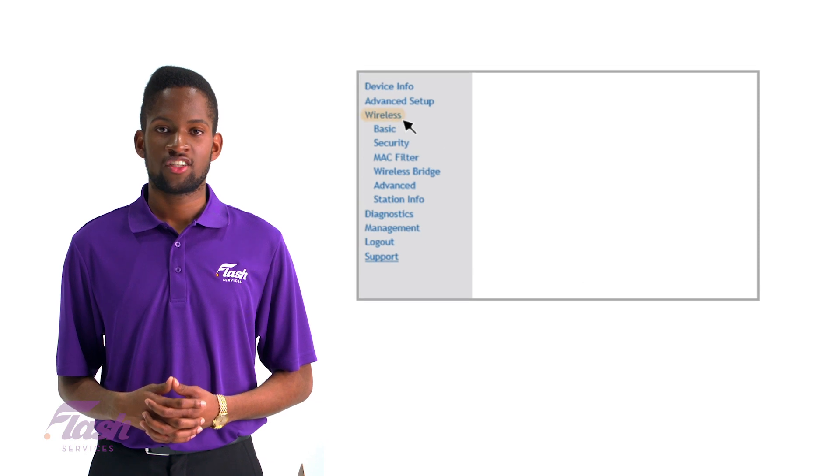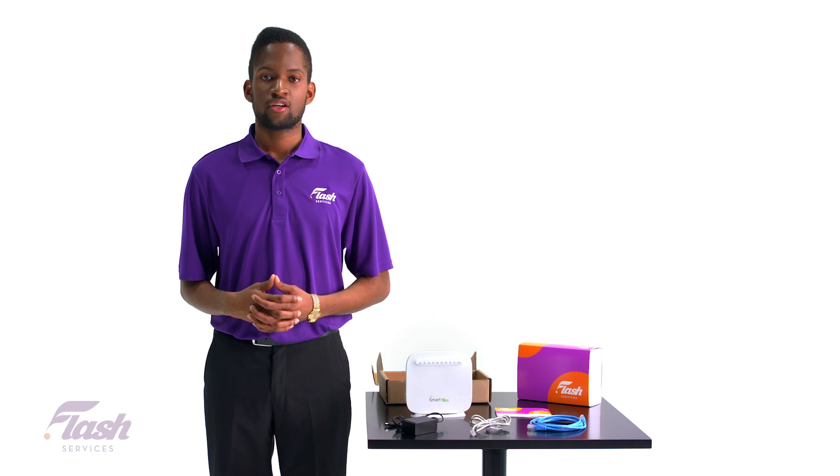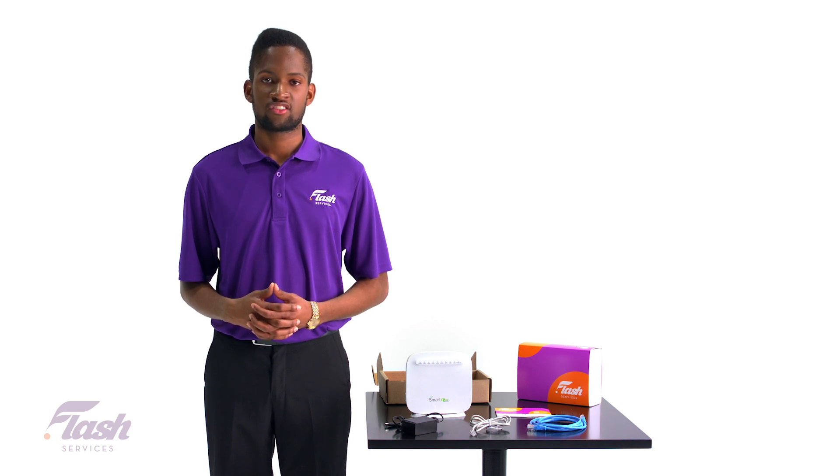Now that you have logged into your router, you need to click on Wireless on the left-hand side of the window. Then look for the field that says passphrase — that is where you can input your new Wi-Fi password.